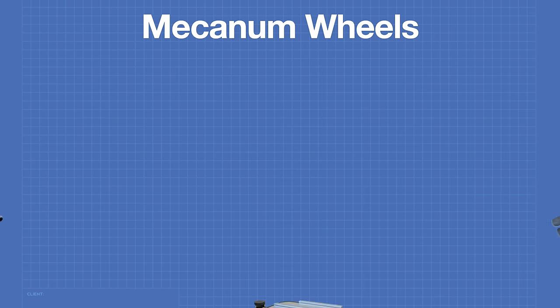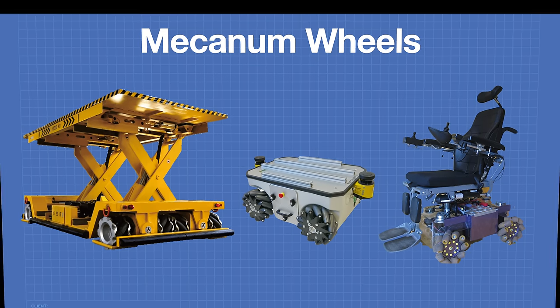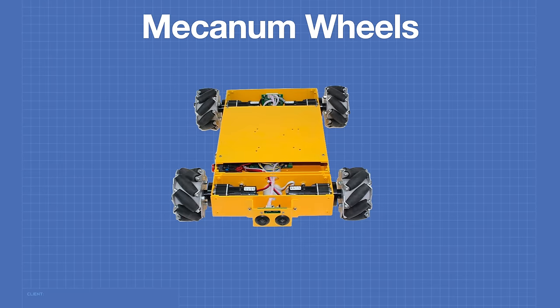Mecanum wheels have found many unique applications: industrial forklifts and lifting platforms, robotics, and mecanum wheel wheelchairs which can offer the user a great deal of flexibility of movement. Today we're going to use a simple mecanum wheel robotics platform for our experiments. There are many available on eBay and Amazon, and they're not that expensive. You can also buy the wheels individually and adapt your own four-wheel robotics platform.